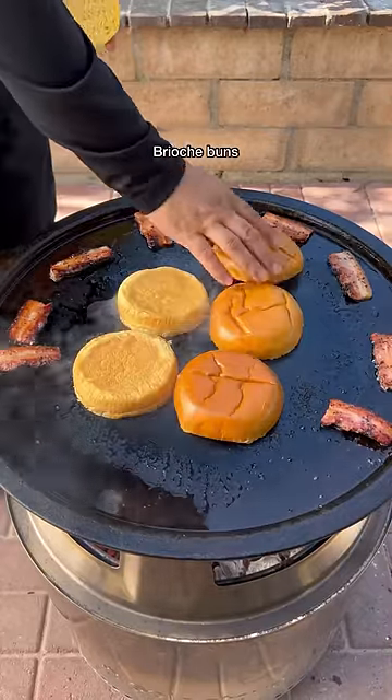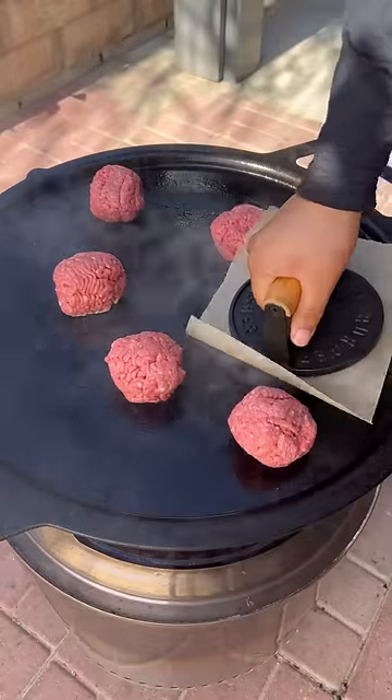Crisping up that peppered bacon and toasting up those brioche buns. Next, your burgers go in over high heat.